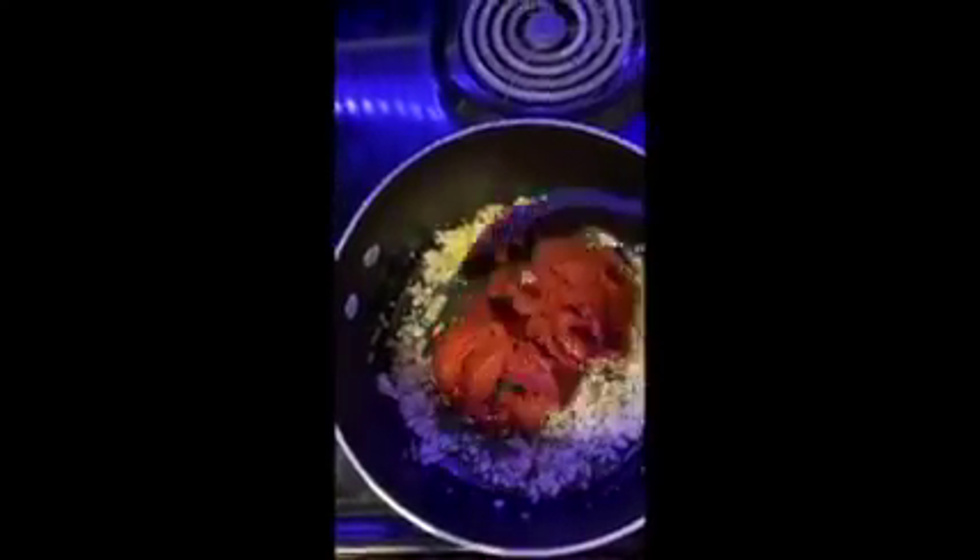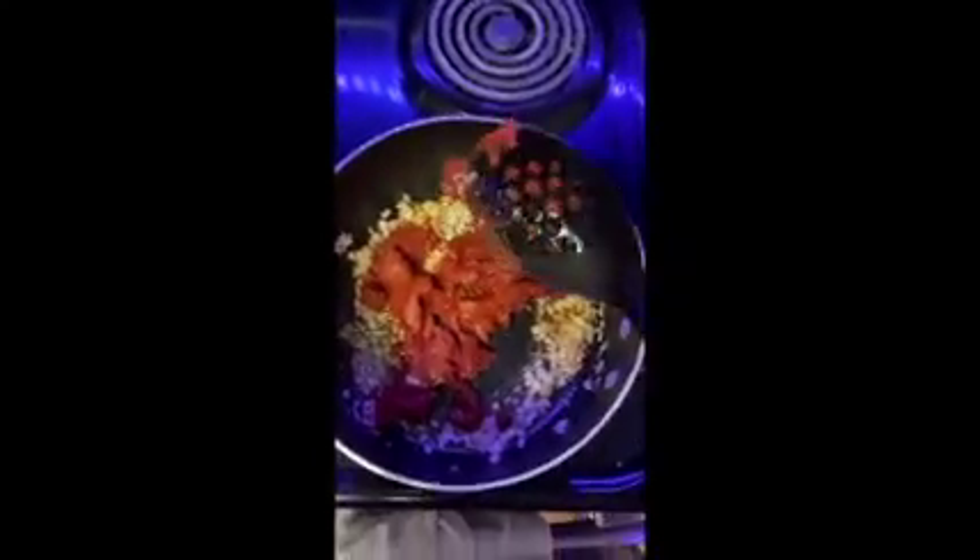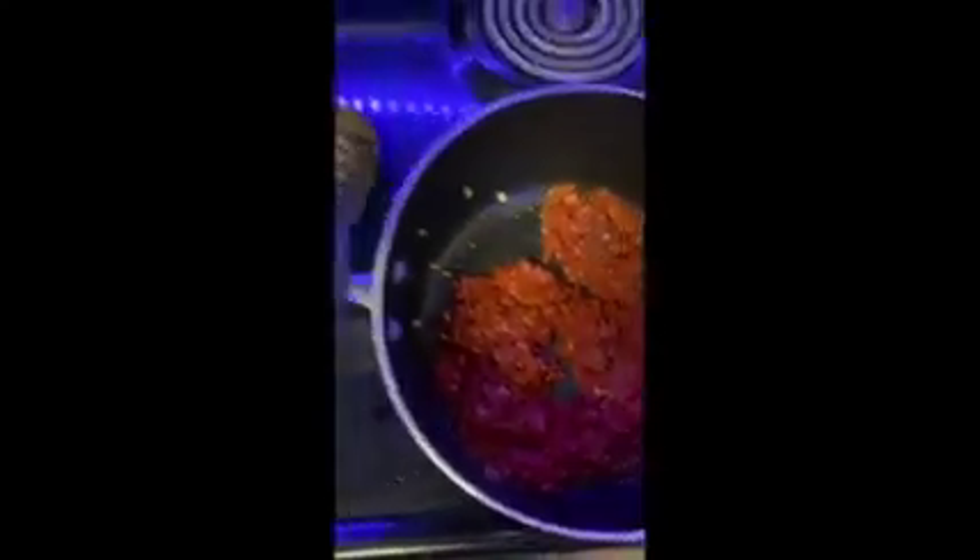Once the scallions and garlic are all softened, I add in the tomato paste, mix it around, and let it caramelize with the onions and the garlic for about five minutes. While this is happening, I start to boil the water for the pasta — make sure to heavily salt it.